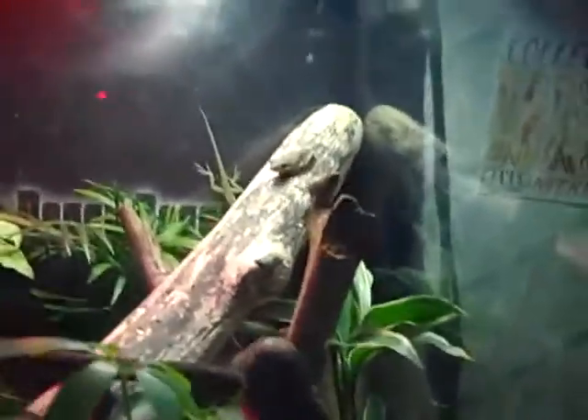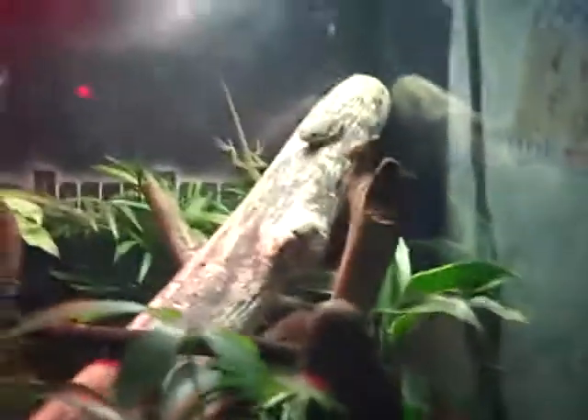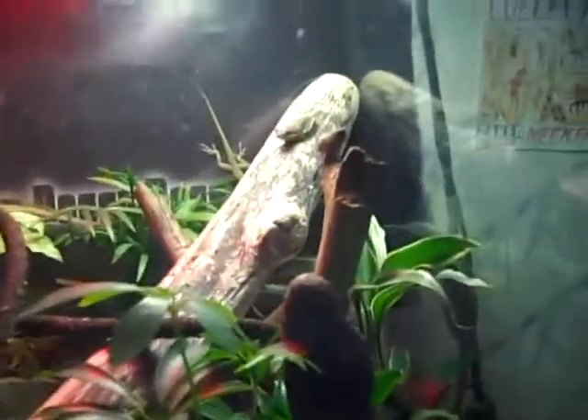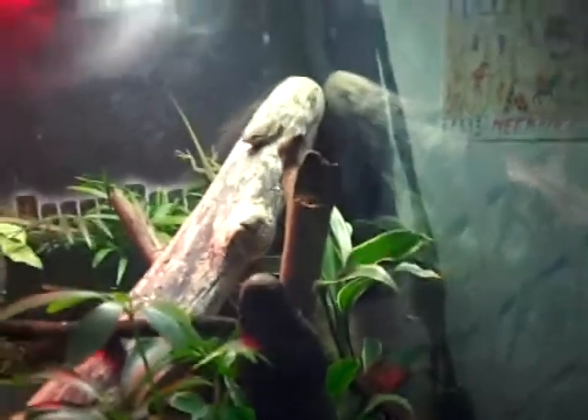Okay guys, this is my reptile community tent. I have two green tree frogs, one green anole, and one long tail. Here's the green tree frog, one of them.